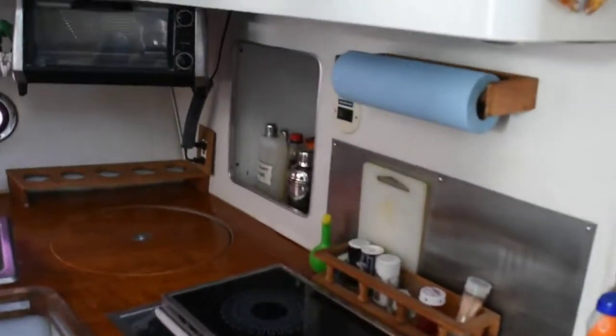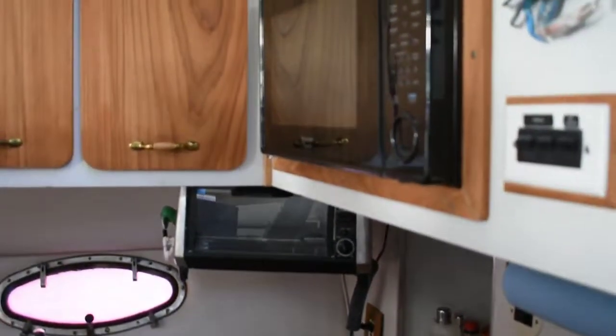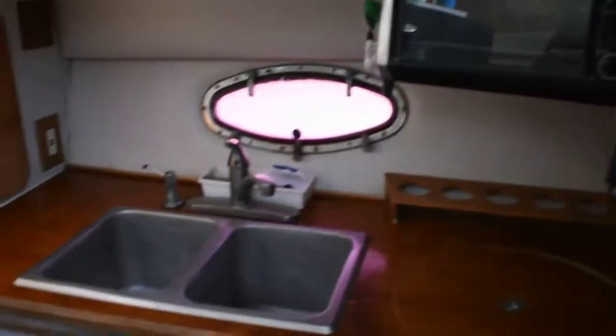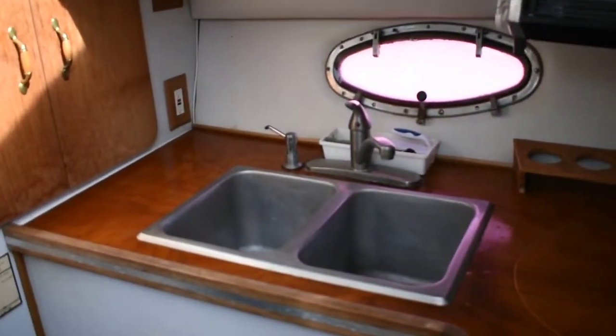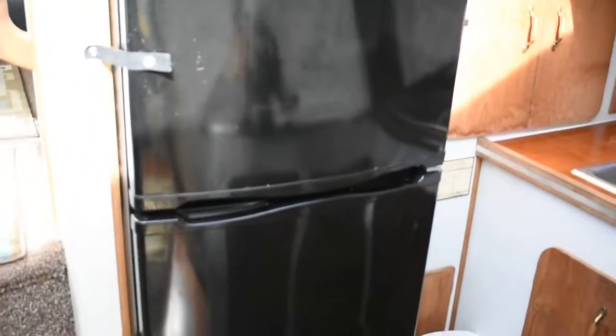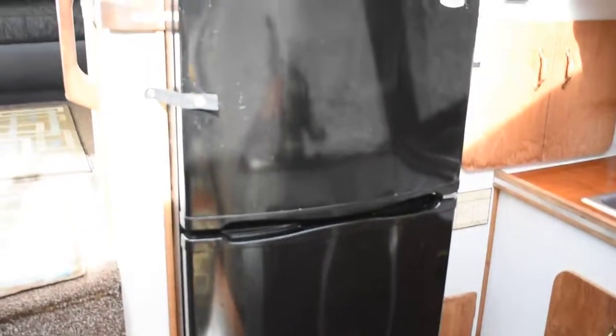Across from here we have the galley, we have a microwave, convection oven, good size twin tub deep sink, and a stackable fridge freezer unit — plenty of cold storage there.